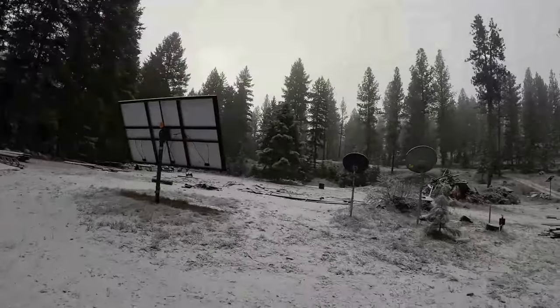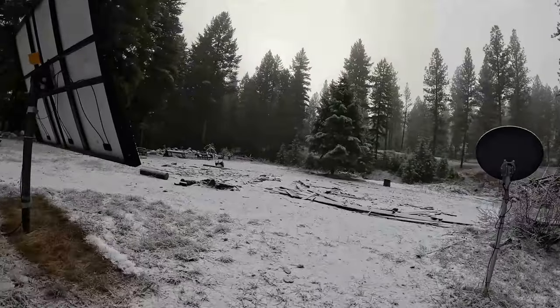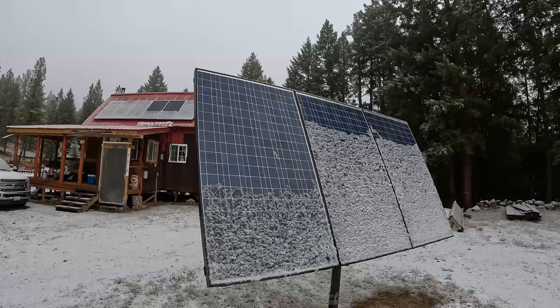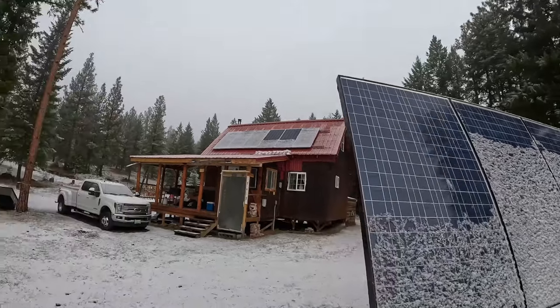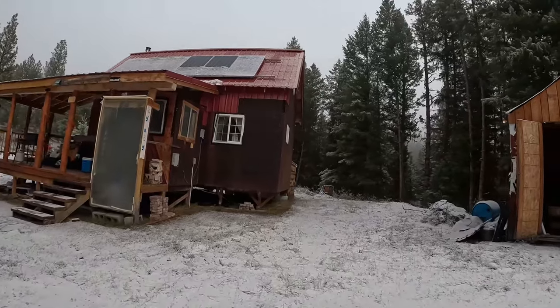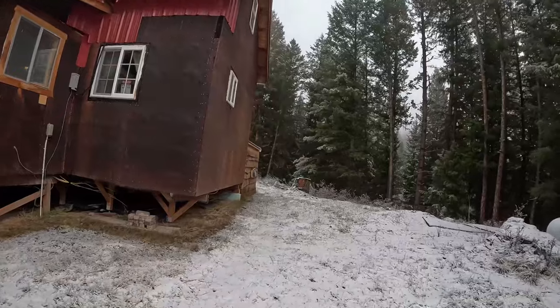It's close to 32 degrees out here. I'm hoping it warms up before we leave so things start to melt. That solar panel is definitely sloughing off some snow — that's why it's so steep — and those other panels up there are starting to shed snow too, so we'll start gaining some solar production. But since we haven't been producing any solar power overnight, I'm going to run the generator one last time.